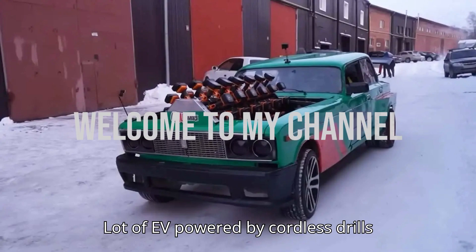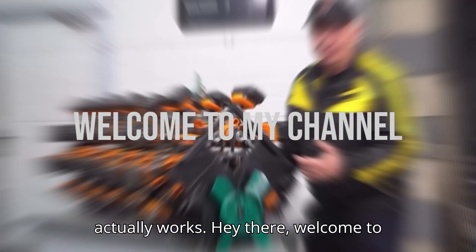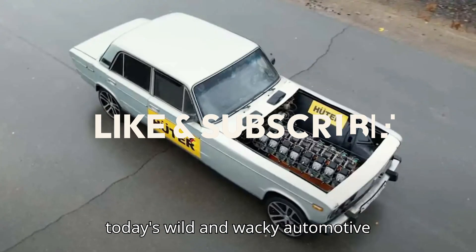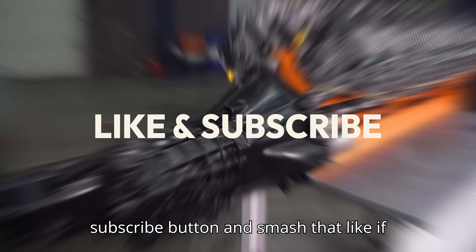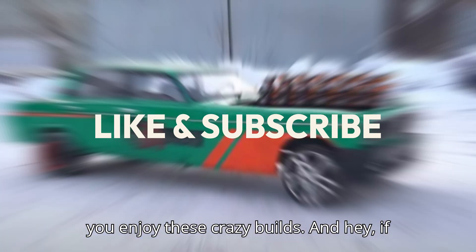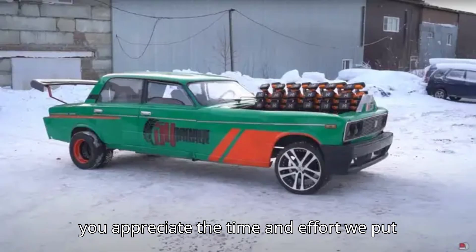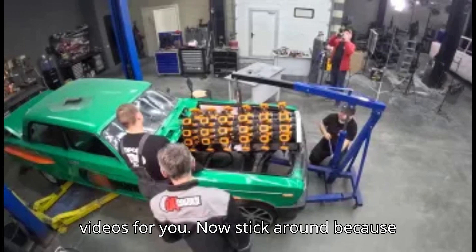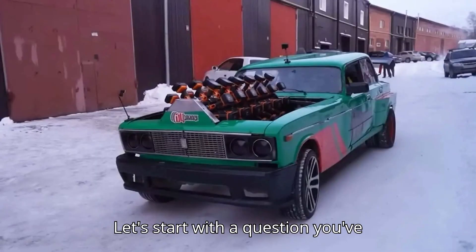A lot of EVs are powered by cordless drills, actually. Welcome to HSR Motors. Before we dive into today's wild and wacky automotive experiment, stick around because this one is going to blow your mind.